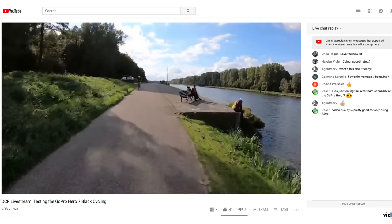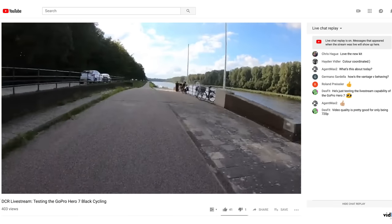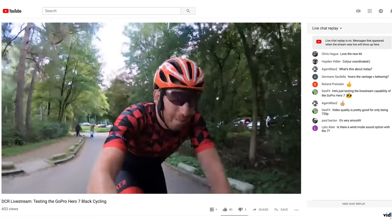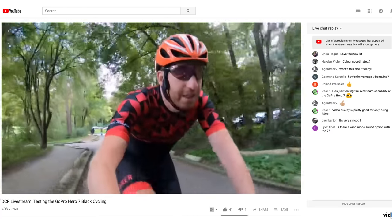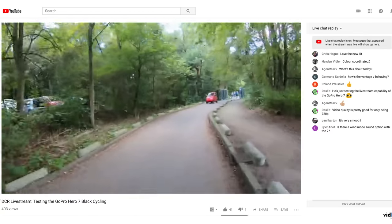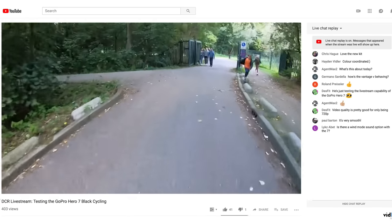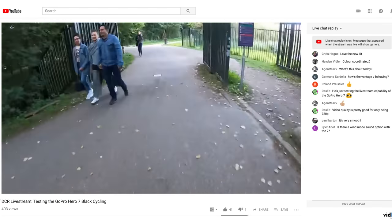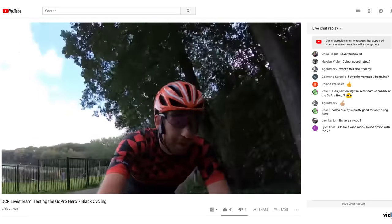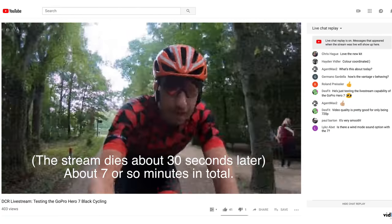Let me turn it around here — it's going to cancel out the wind noise, and hopefully now it sounds decent. I'd be curious to see what folks think from a quality standpoint — is this watchable? Is this something you'd watch if you saw some really cool action? By the way, some of the small little cars here in Amsterdam — they're everywhere, supposedly super expensive though. Our neighbor has one, they're kind of neat, but I think they're like many tens of thousands of dollars.